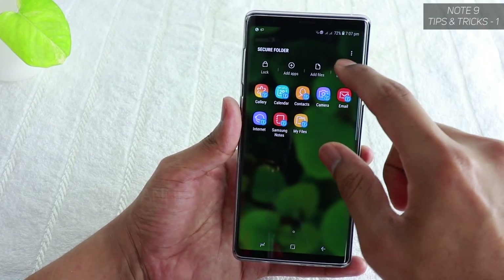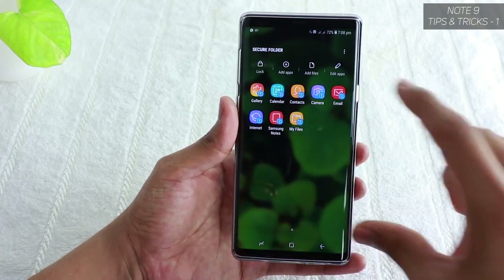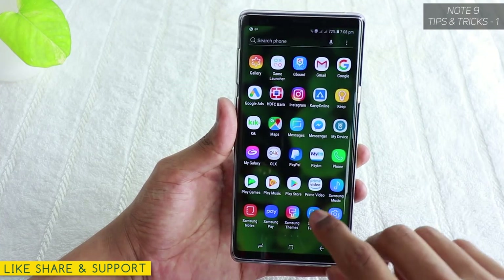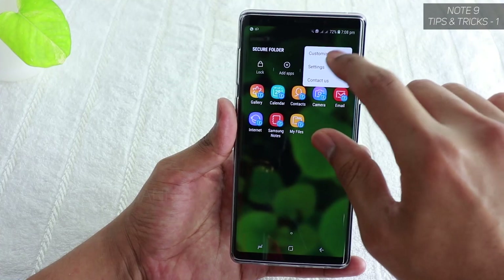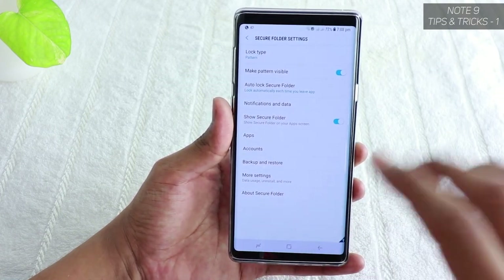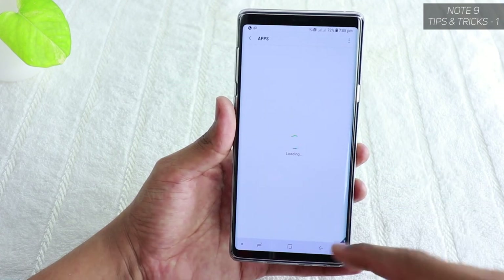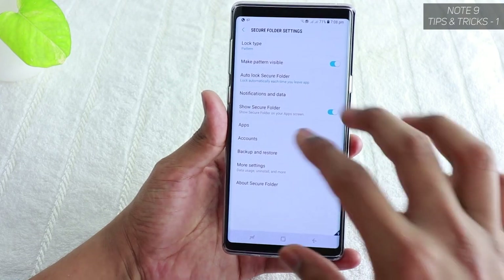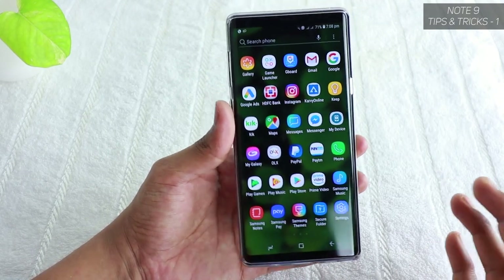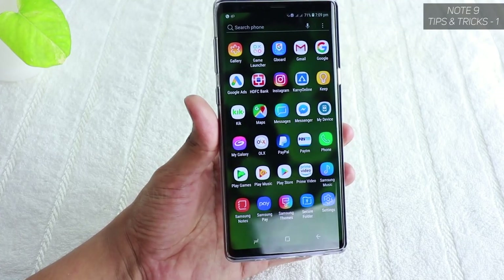You can add files and edit or add more apps — only you can access them inside the Secure Folder. Calendar, Contacts, Camera, and other apps are all available. You can customize the icon, make the pattern invisible so only you know how to unlock it, and manage notifications and data. This is essentially adding a layer of Knox-based protection to your phone so your private content stays secure — a really nice feature Samsung has added.